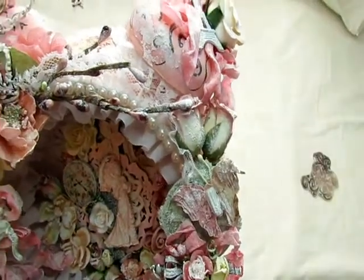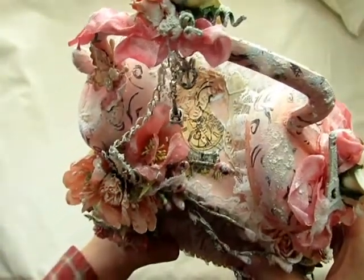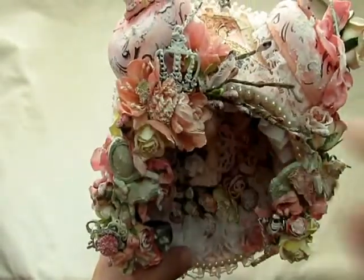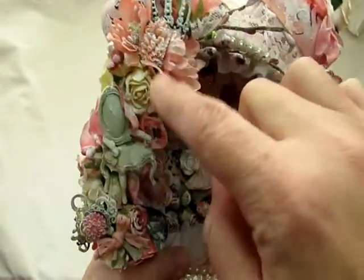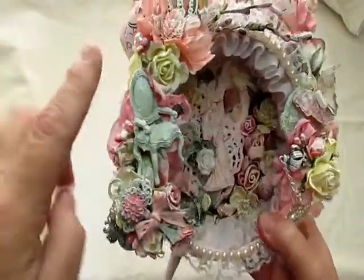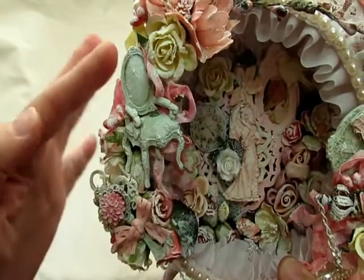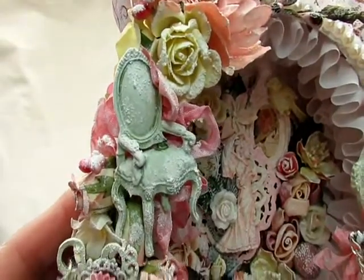Over here I have just some beautiful flowers I had in my stash. I believe this is a Recollections flower, and this one here is by Prima. The rest here are Wild Orchid Crafts. And then I put a loose pearl here, and just some little pink stamens I had in my stash. This chair is also by Prima. Isn't that beautiful? I thought it was very Victorian, very chic, very Parisian.